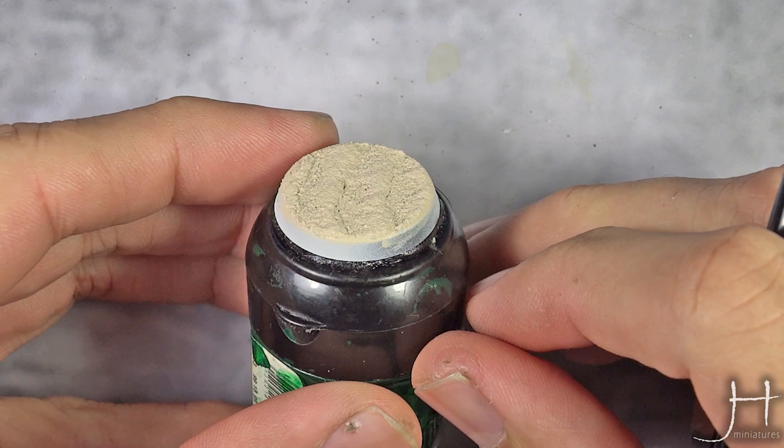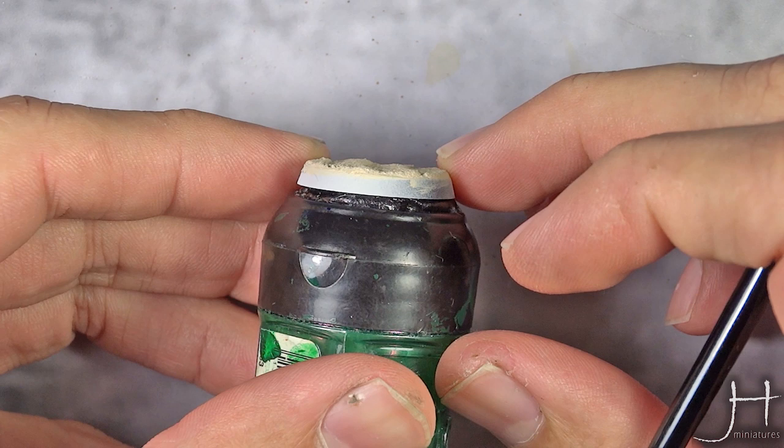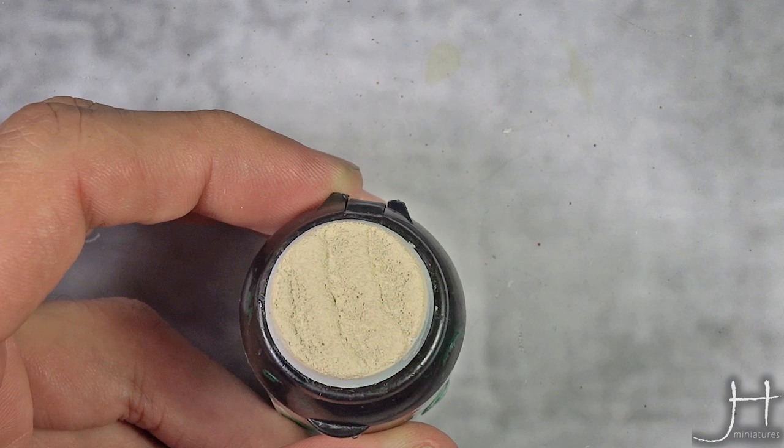Our base is now completely dry and you can see what a nice texture it has — all the bumps are visible. Now I'm going to add a bit more contrast.